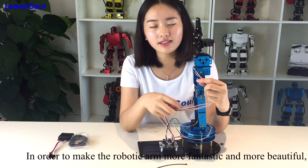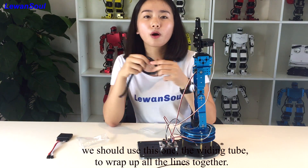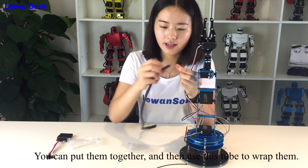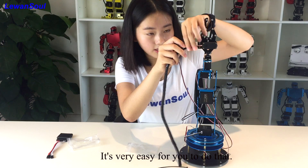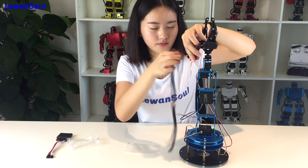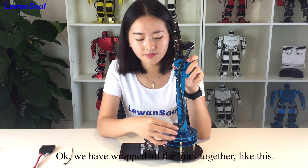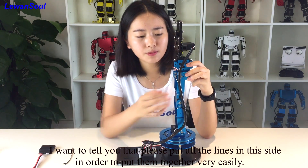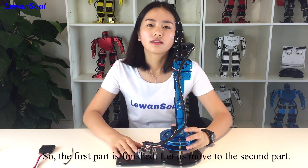In order to make the robotic arm more fantastic and beautiful, we should use this — the cable wrap tube. Wrap up all the lines together. You can put them together and then use this tube to wrap it. It's very easy to do. We have wrapped all the lines together like this — it's so cool! Please put all the lines on this side in order to bundle them together easily. So the first part is finished.